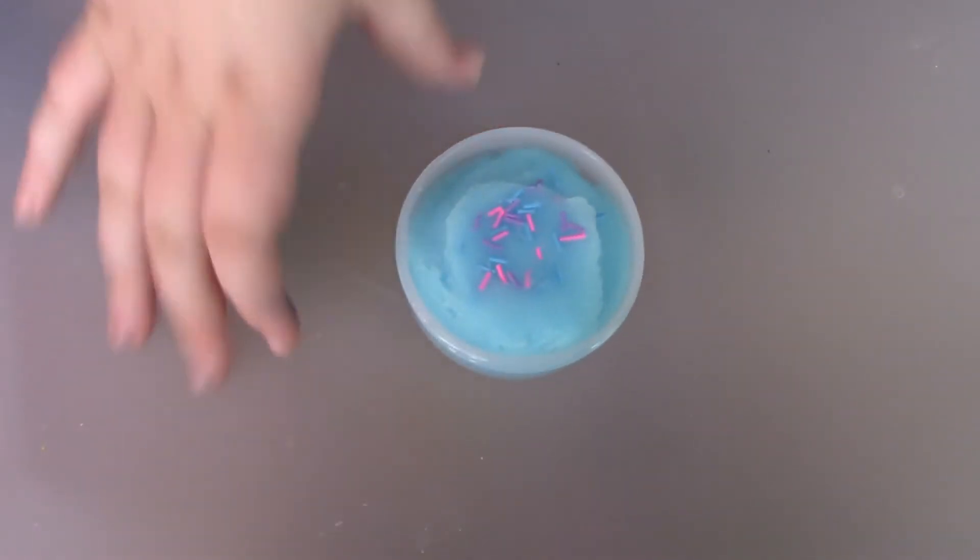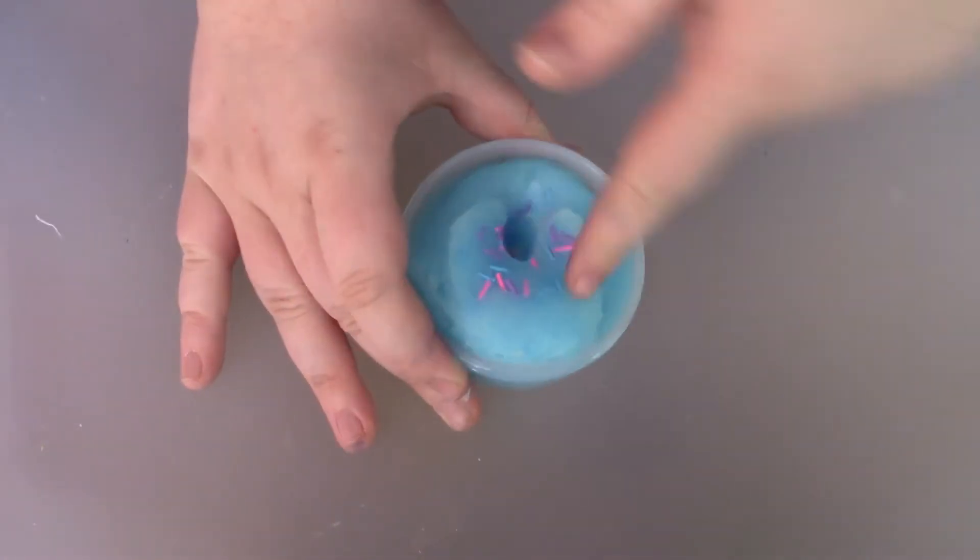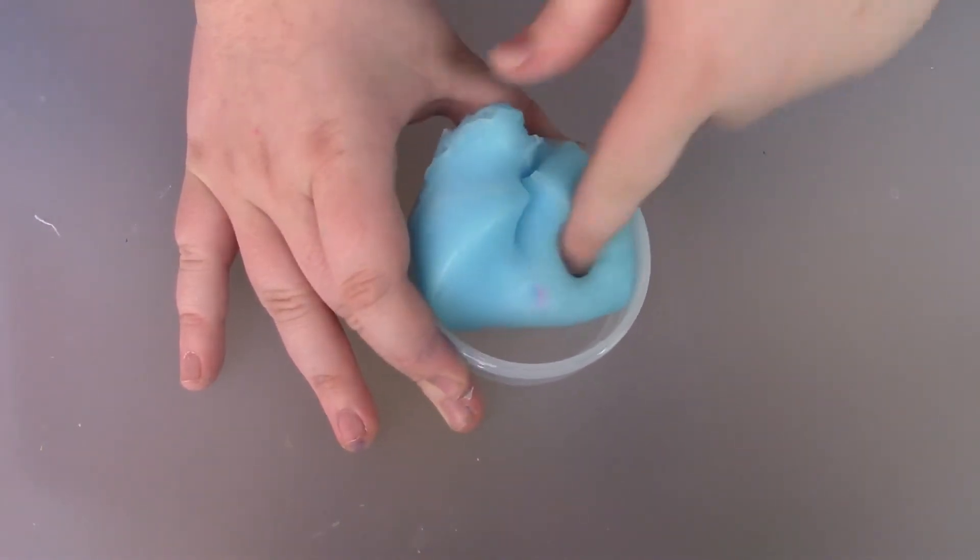Pretty good. It smells just like the name, actually — it smells like blue raspberry. Oh wow, this is pretty nice. It's a little sticky, but that's okay. It's a lot.